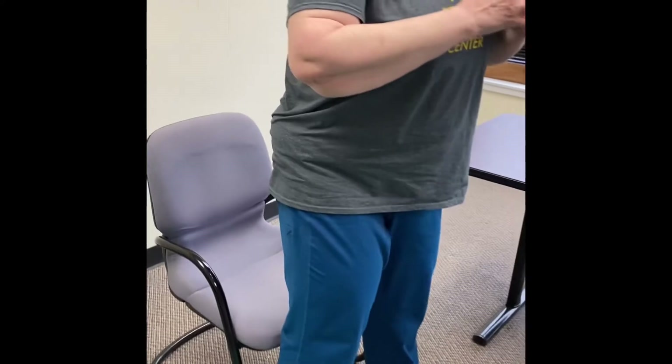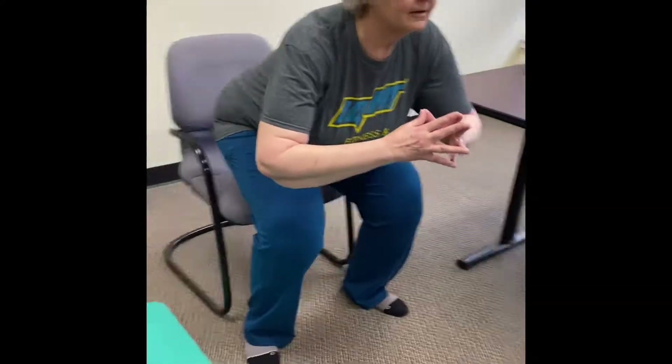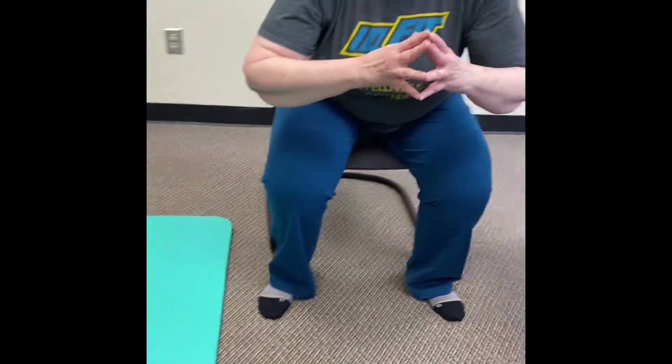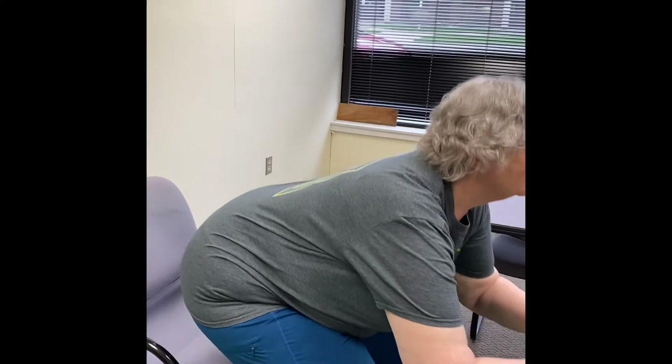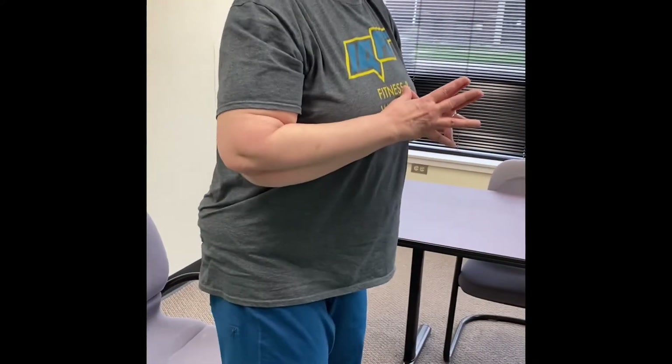Our first activation and strengthening exercise today is going to be box squats — sitting in a chair and coming back up. Feet are just about shoulder-width apart, and you can have them slightly turned out. Keep your chest up as much as you can as you're squatting down, taking a seat, and back up.